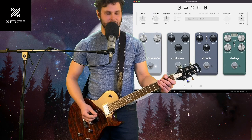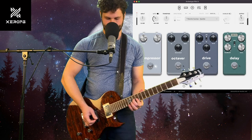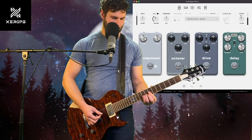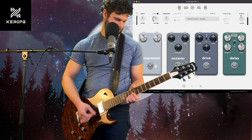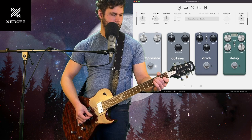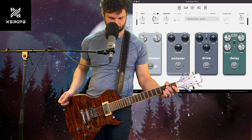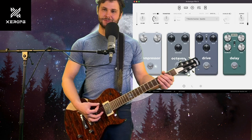Man, this Neural DSP sounds so good — everything sounds good on it. The only thing I don't like about it is the strap is so low, like I can barely play it. But it's pretty good if you want to play some riffs and stuff.